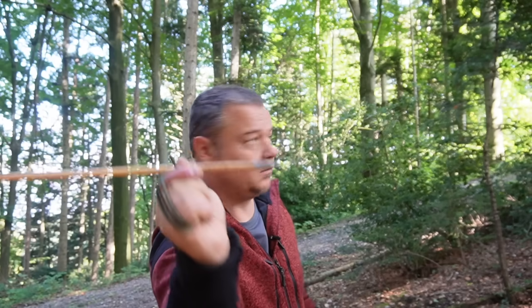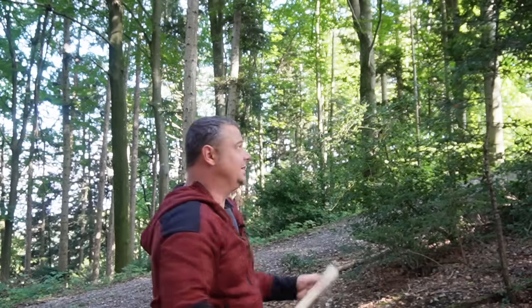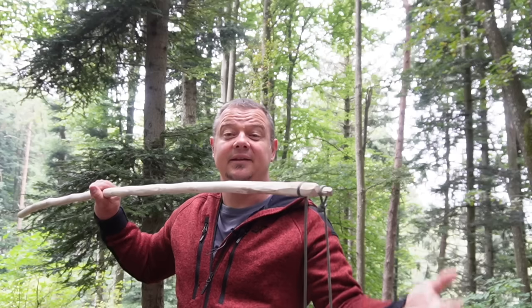On my YouTube channel, I have already shown you many different primitive slings without the rubber element. For example, a Swiss arrow, a sling stick, an Adel Adel or a Shepherd sling. The links to these videos you find in the description box below. The sling I want to show you today is the Staff sling.